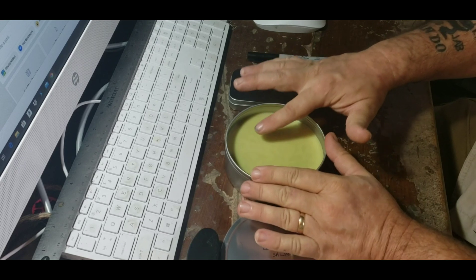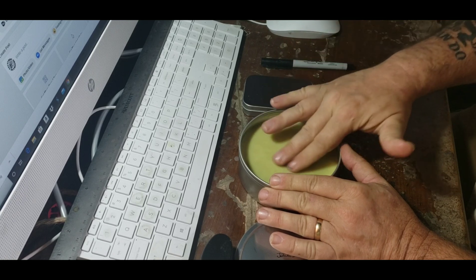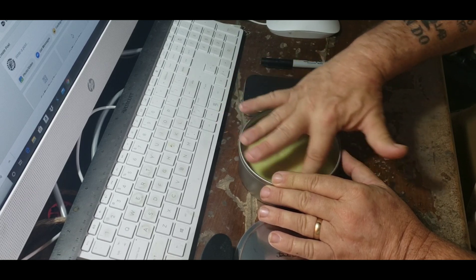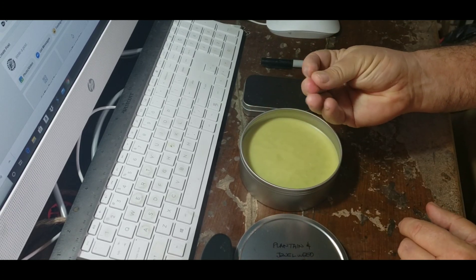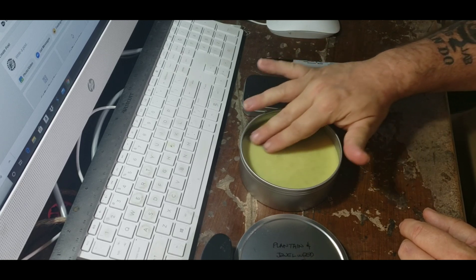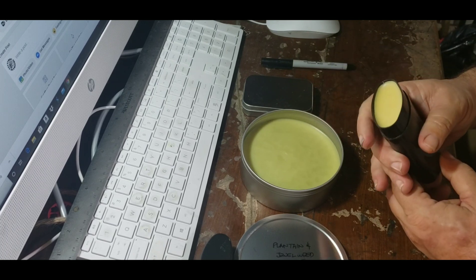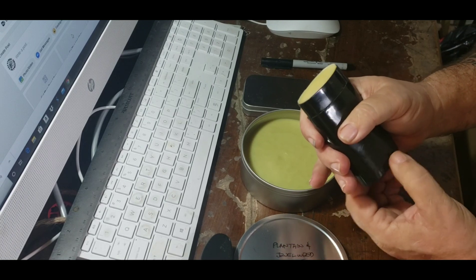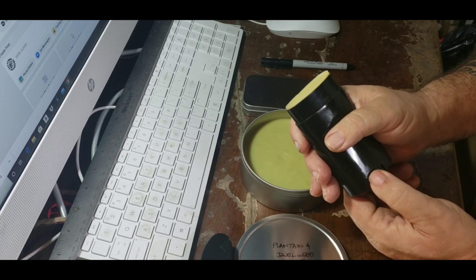The salve is ready to go. Scraping a little out here — it's just about right where I'd want it. Not so soft that I can push my finger all the way down into it easily, but I can still scrape it off the top. If I wanted it softer, I'd remelt it and add some more oil. If I wanted it harder, like something suitable for this dispenser, I'd remelt it and add some beeswax. The dispenser needs a firm salve so the screw can push it up — if it's too soft, the screw would just hollow out the center.